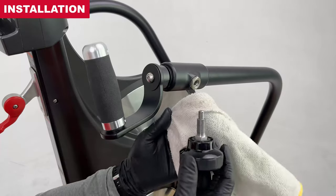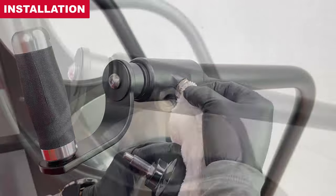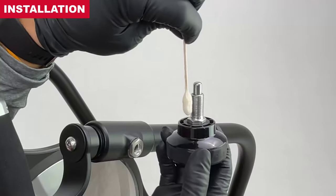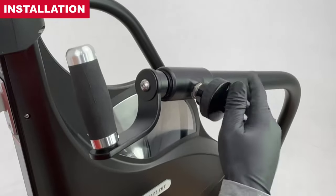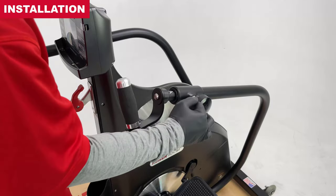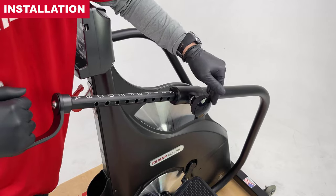If the threads appear dry, clean the threads and lube with a white or clear lubricant with anti-wear and corrosive resistant properties. Thread in the adjustment knob. Check to ensure that the adjustment knob engages properly, and fasten hand tight.